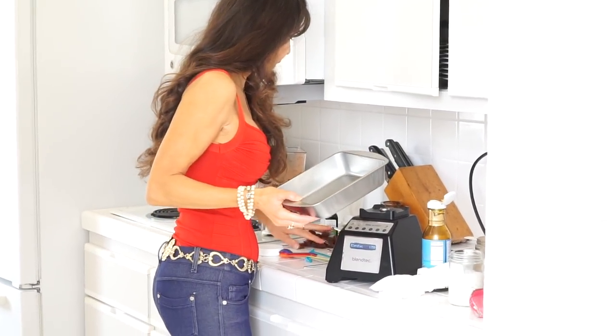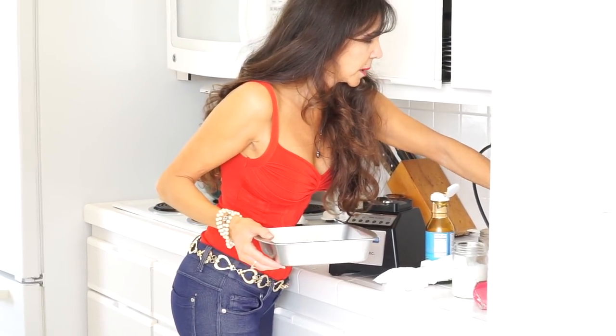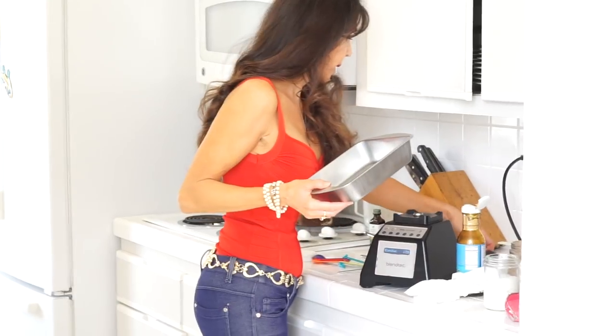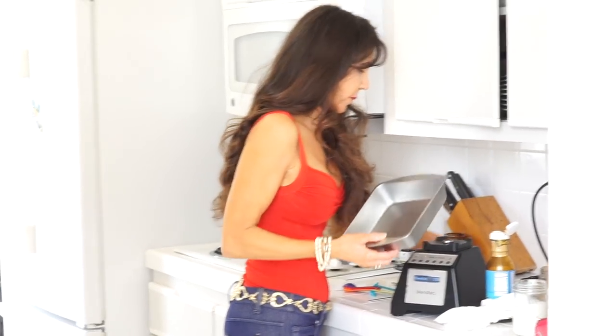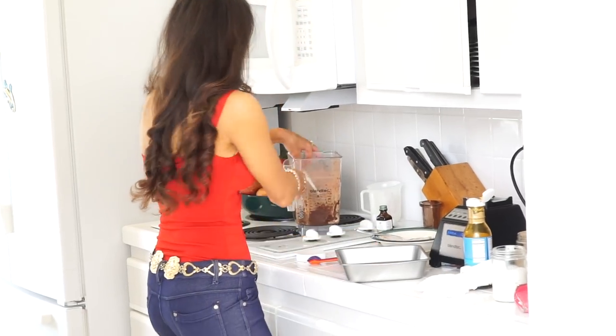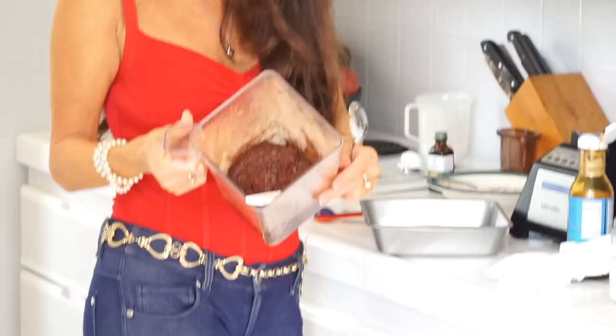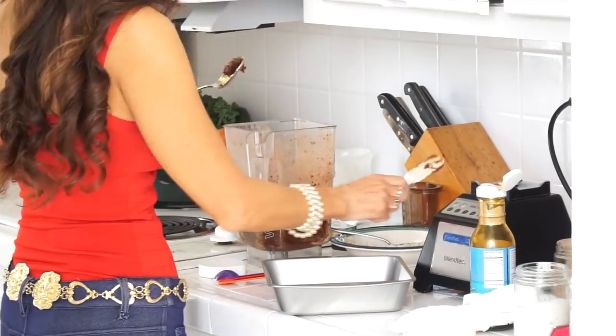Grab a pan — you do not have to grease the pan. These are not going in the oven. We literally just take them from the food processor or blender, pop them into the pan, put them in the freezer, and about 15 minutes later you can go ahead and serve them. They will be muy delicioso!